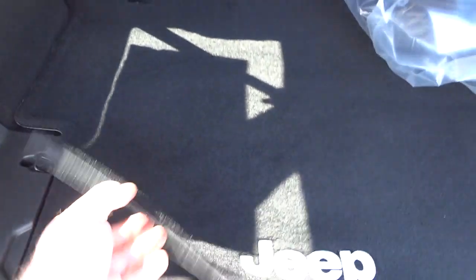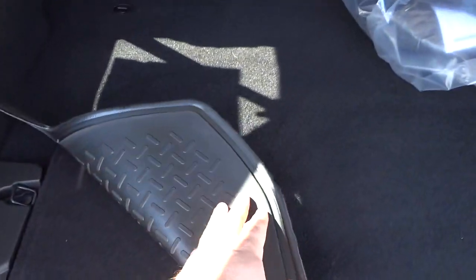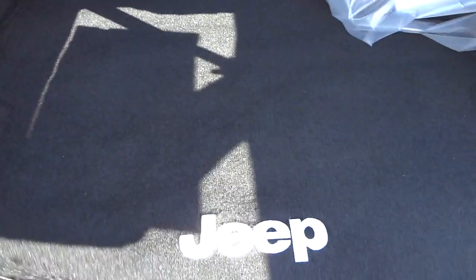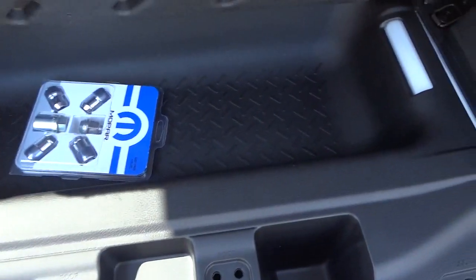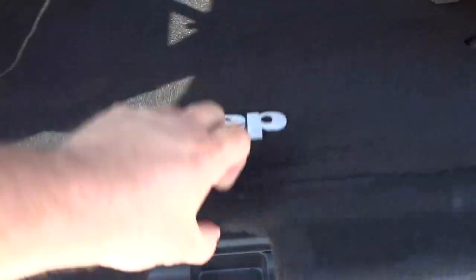Here's your cargo area. It does have a cargo mat — carpet on one side and rubber on the other side, depending on what you're carrying, you can choose what you want. This section right here opens up and you've got a little bit more cargo space out of sight under there. That's also where your tools for the spare tire are stored.